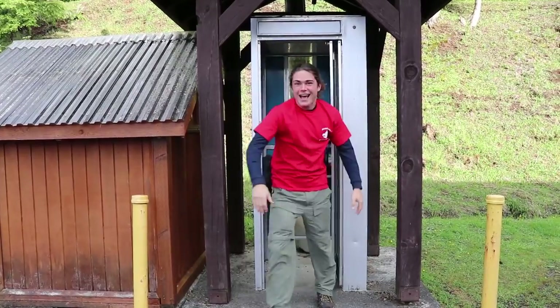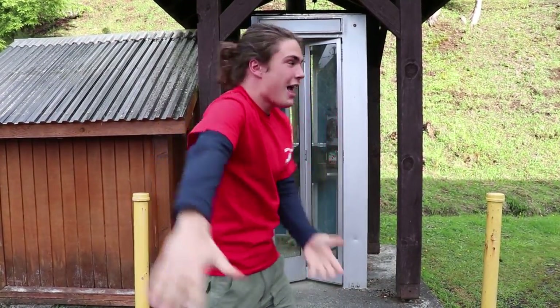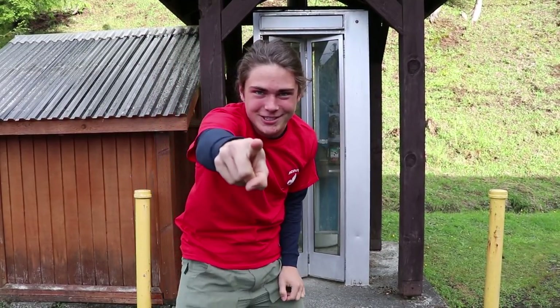Hey guys, welcome to Wildsides, and today we're going to be learning how to use a payphone. Let's get right to it.